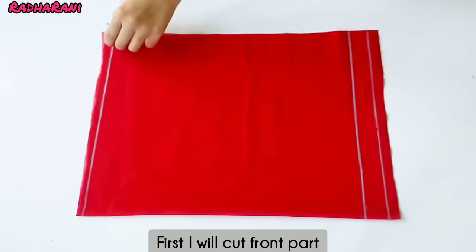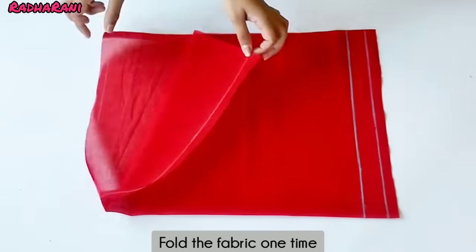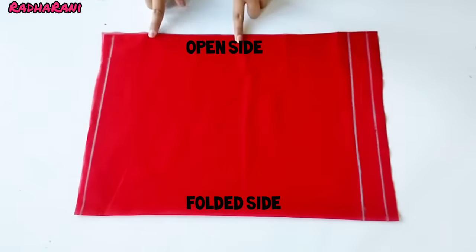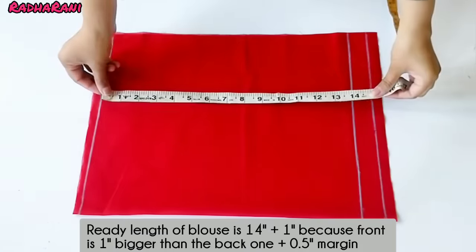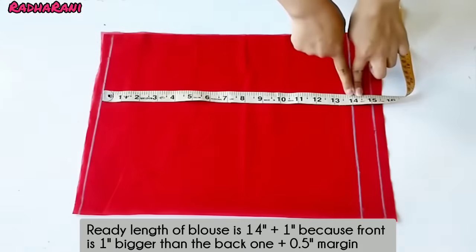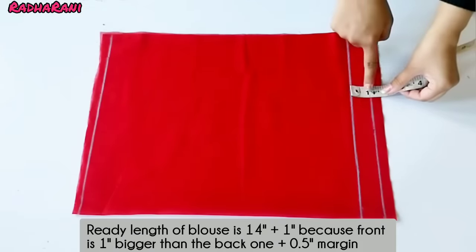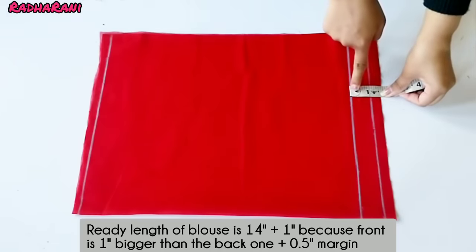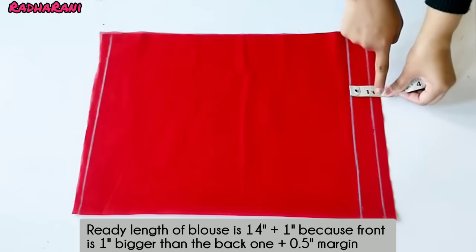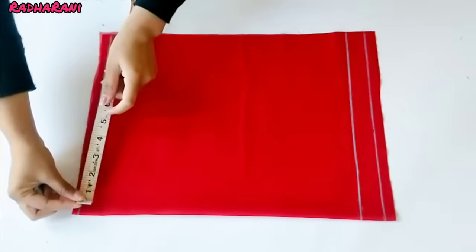Now I will cut the front part. First I have put it in a fold — this side is open and this side is open. I have made a half inch margin. The blouse measurement is 14 inches. I have made a one inch extra on the cloth because the front part is longer than the back part, and a half inch margin for the bottom of the shoulder.